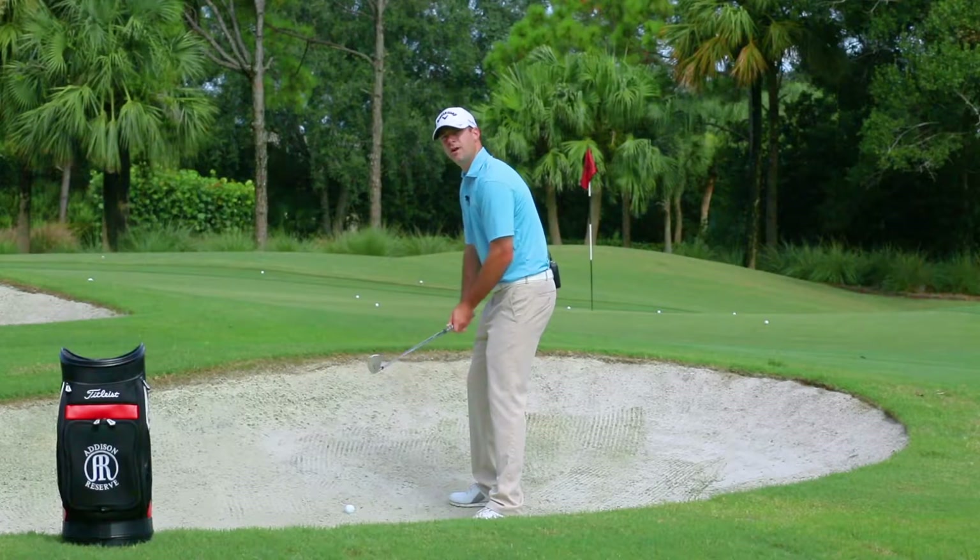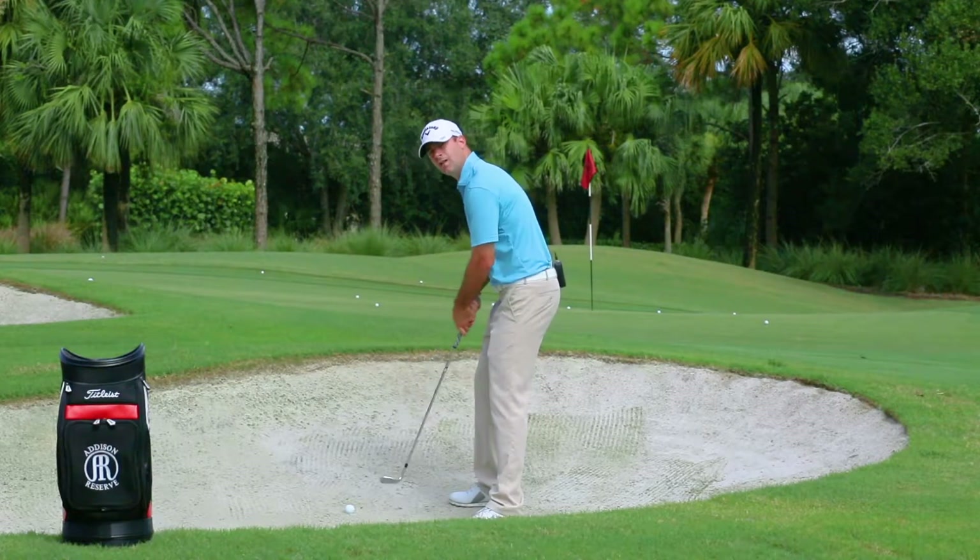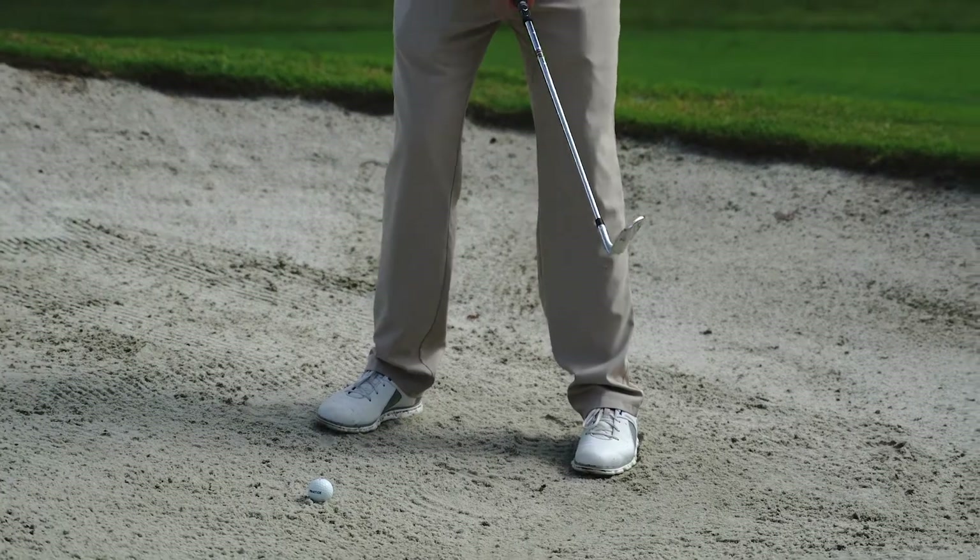For the bunker shot, we want this ball to come out pretty high and land relatively softly on the green. So to help us get that result, we play the ball forward in our stance. You want to line the ball up about an inch inside of your front foot.